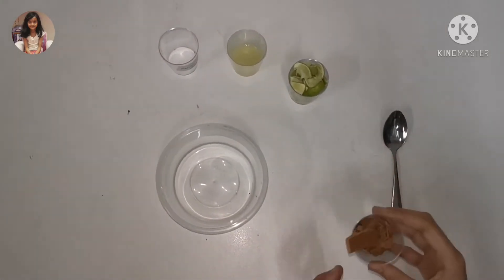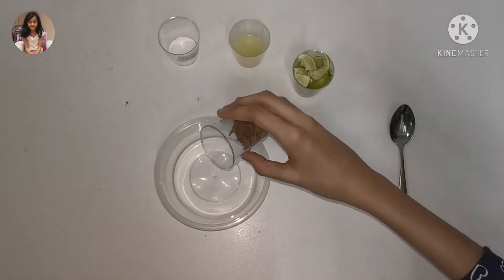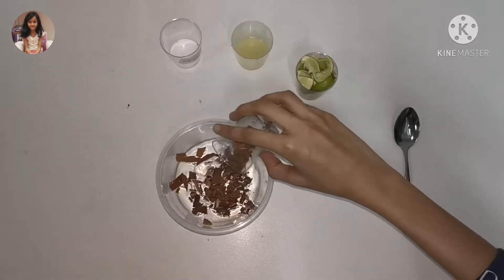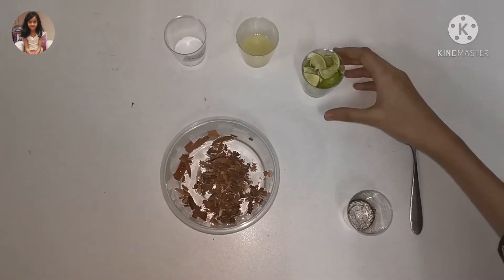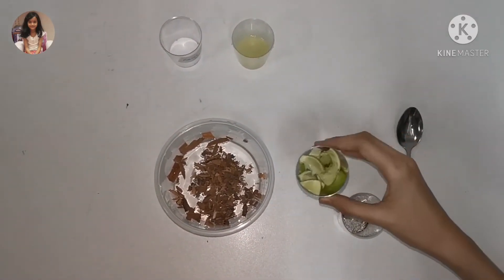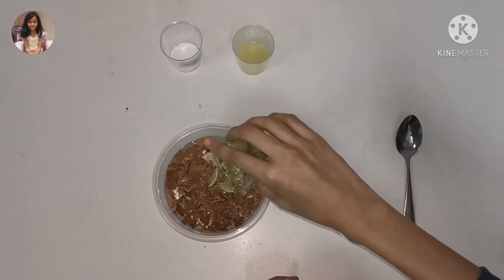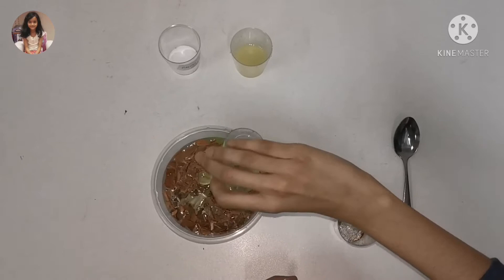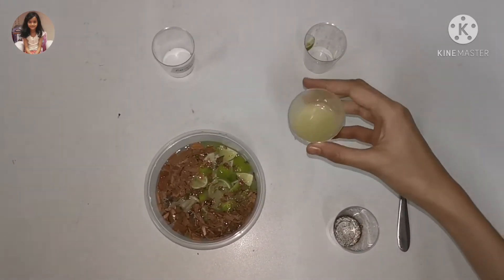First, take the cinnamon sticks and crush them and add them to the water. Next, add the lemon peels. Now add the lemon juice.